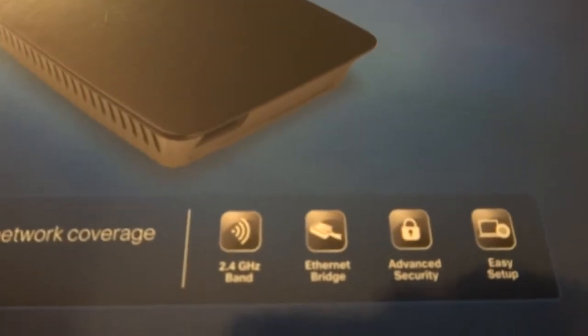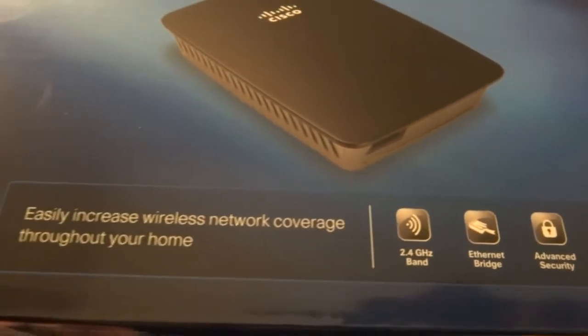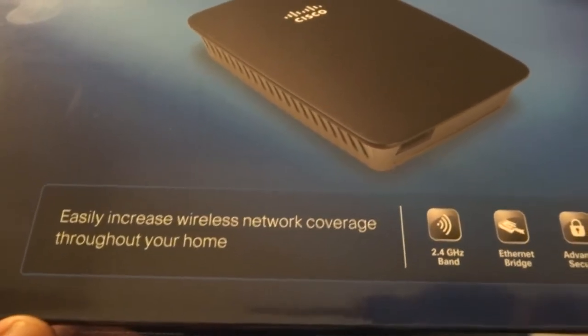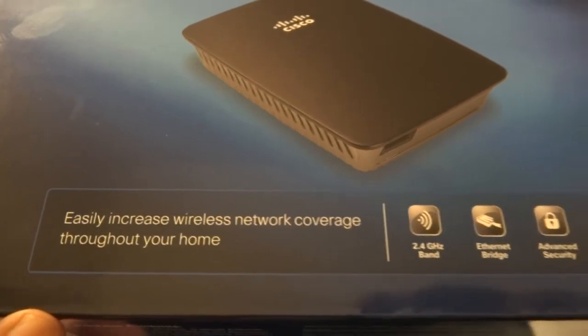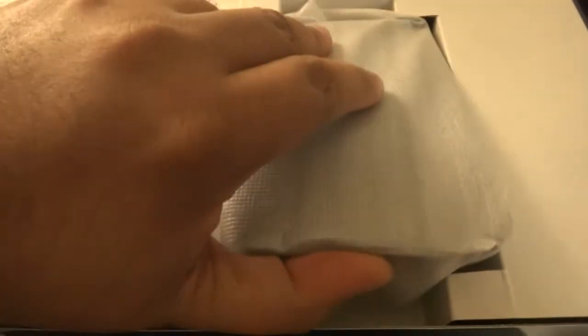It's got an ethernet bridge and it's on the 2.4 GHz band, so I'm not really sure how this affects my 5G band — maybe it doesn't relay that. Anyway, I'm going to open the box now. This unboxing is going to look a bit boring — not much to show. I don't know why they use such a big box.